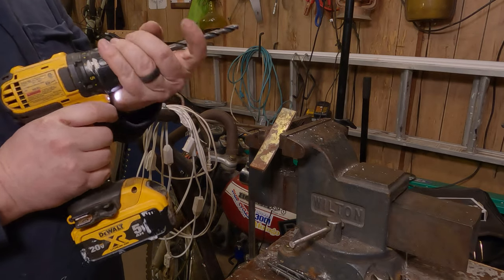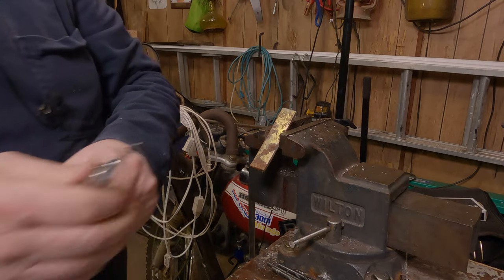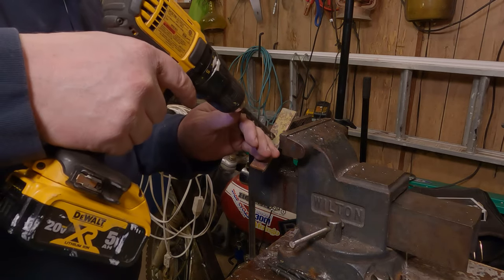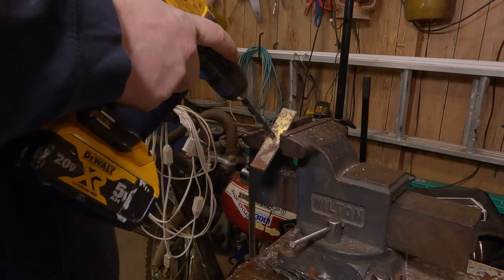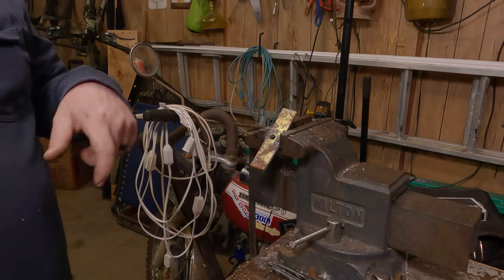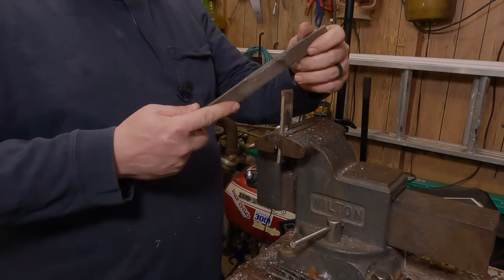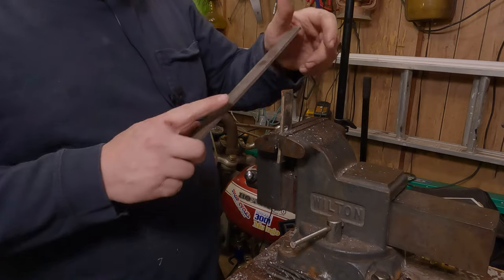Now drill a hole in the center of it. Use a mechanical center punch to get a little dimple there so your drill bit doesn't walk all over the place. Eye protection again. Don't touch it — it's probably hot. When you're using a file, they only work in one direction. Don't go back and forth like a nail file — you'll build up metal chips inside and dull it out, and then your file will be worthless.